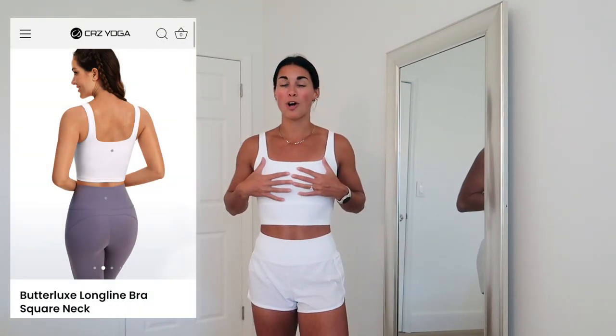Still in the same white shorts — I just can't help but buy all my favorites in white. This is the Butterlux Long Line Bra Square Neck. I've worn it in previous hauls but I had to get two more colors because I'm obsessed with it. The square neckline is so incredibly flattering, there's a layer on top with a built-in bra and removable padding underneath. This style can be dressed up or down.